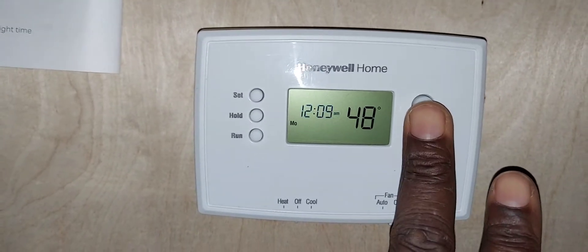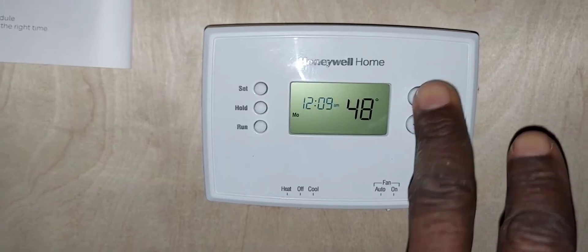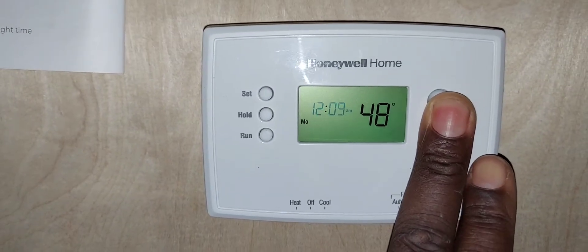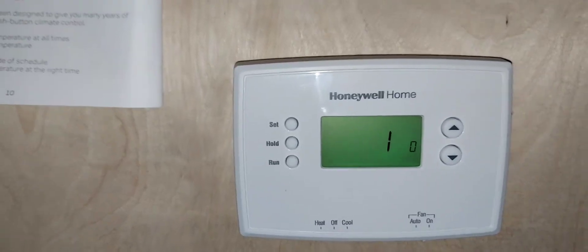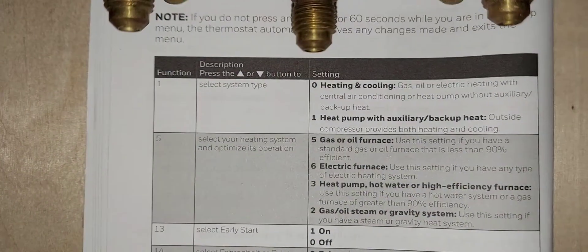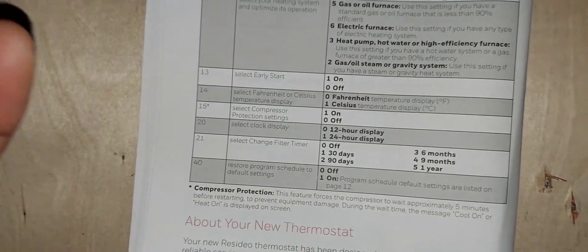To get into the setup menu, press the up and down buttons simultaneously and hold them. There's not much in this menu — just a handful of options.